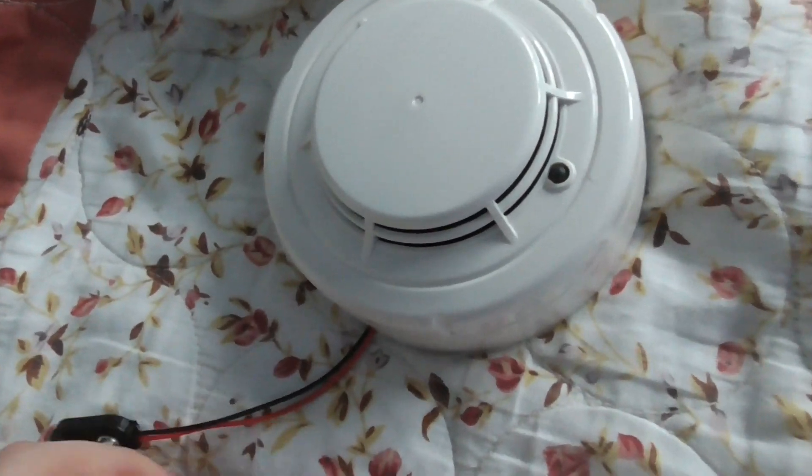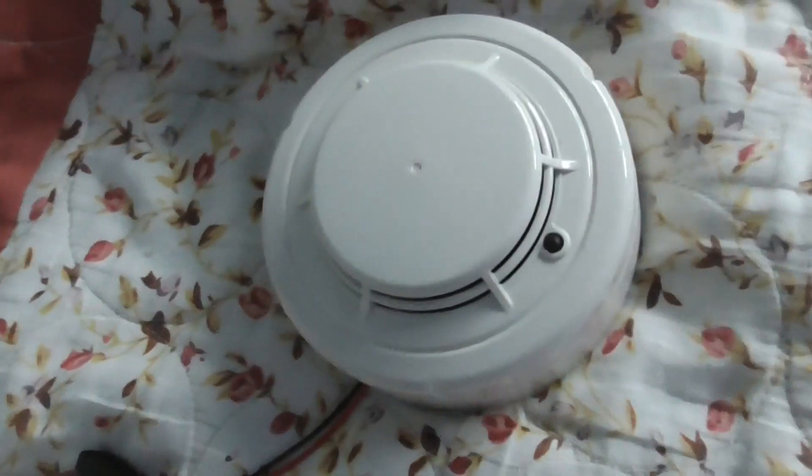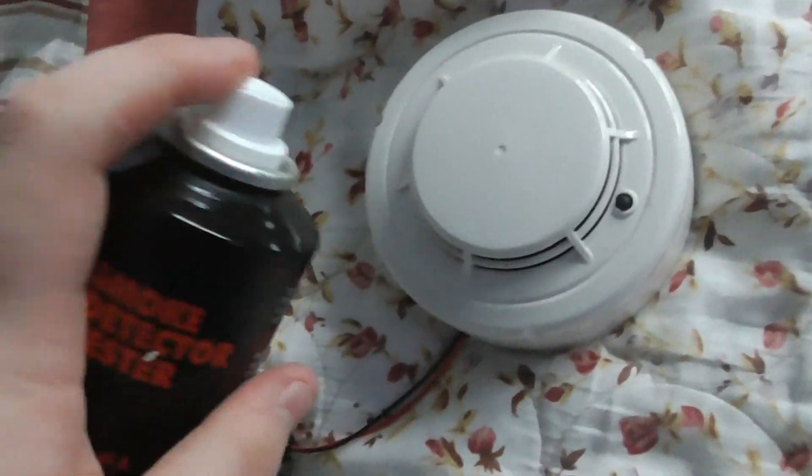I'm going to put the battery on, go get some smoke spray, and test the detector. Okay, there we go — let's test the Notifier conventional detector. I've got some smoke spray, so here we go.